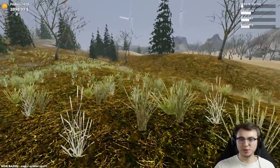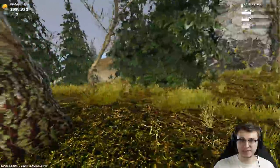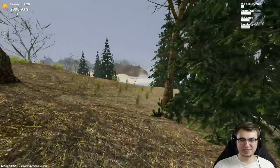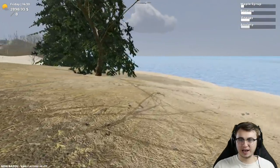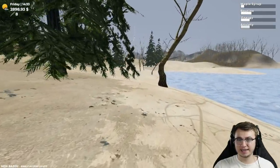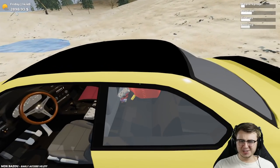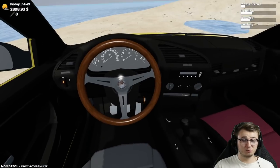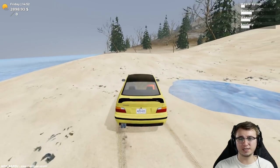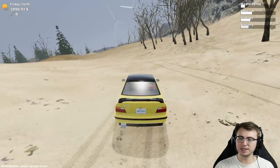I don't even know what I'm looking for. I know what a differential looks like because we've seen the existing one in the car, but I don't know what color this thing's gonna be — it could be metal, it could be black, it could be bright red. I have walked nearly all over this beach and I really can't find this thing. I might have to check the wiki real quick because it is getting very late and I want to try to get all this stuff installed so we can actually do a race.